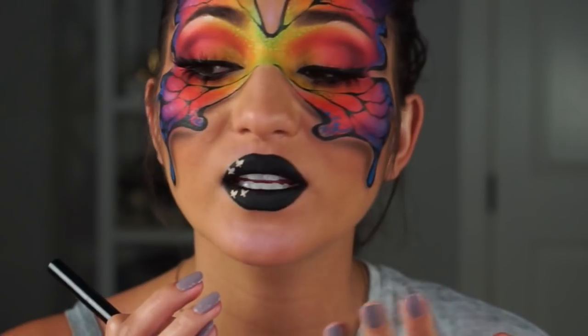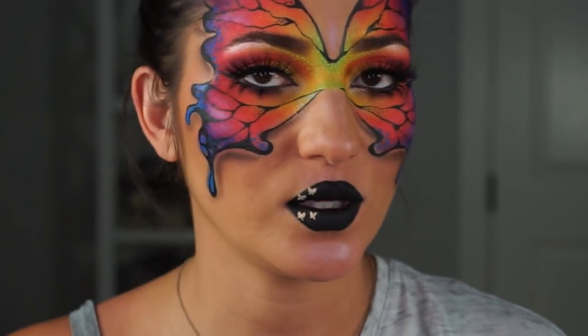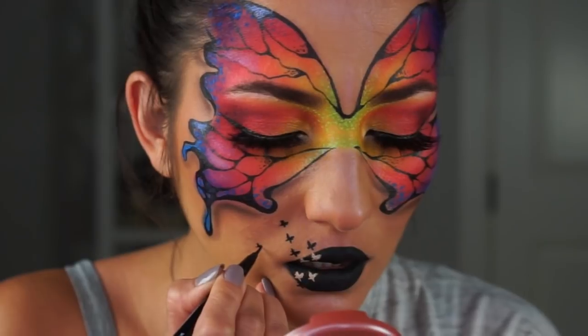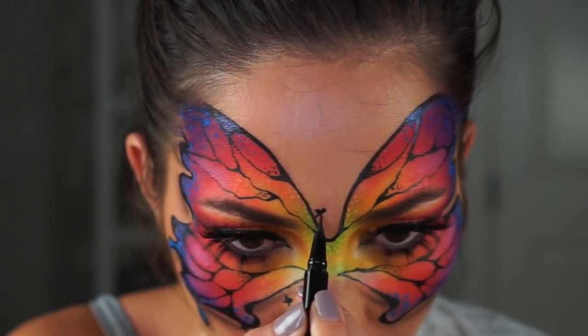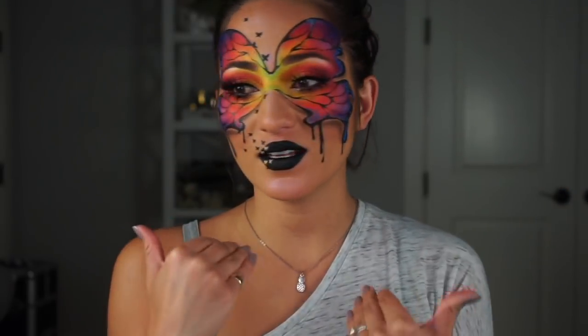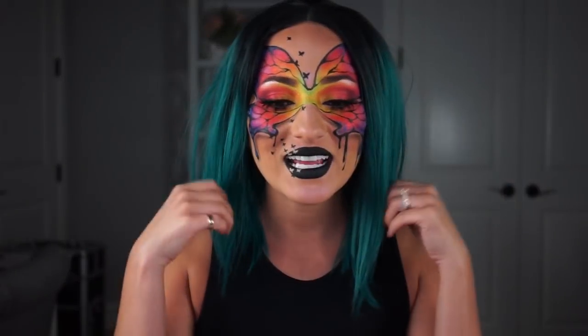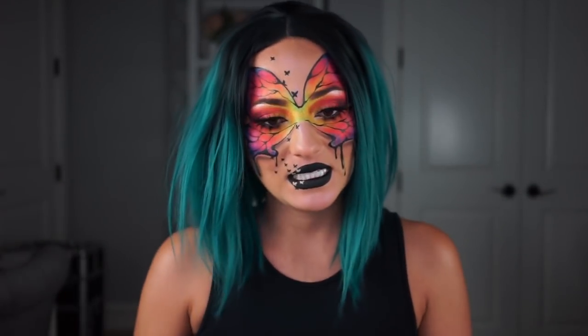I don't want this to smudge, so I'm taking the Epic Ink Liner to do the black butterflies on the lip. I think I'm done with the makeup portion of this look. I'm going to rummage through my wigs and see if I can find something fun that goes with it. I decided on my ombre teal wig — it is my ride-or-die wig. I didn't want to really straighten it so I just made it messy because it's late at night.